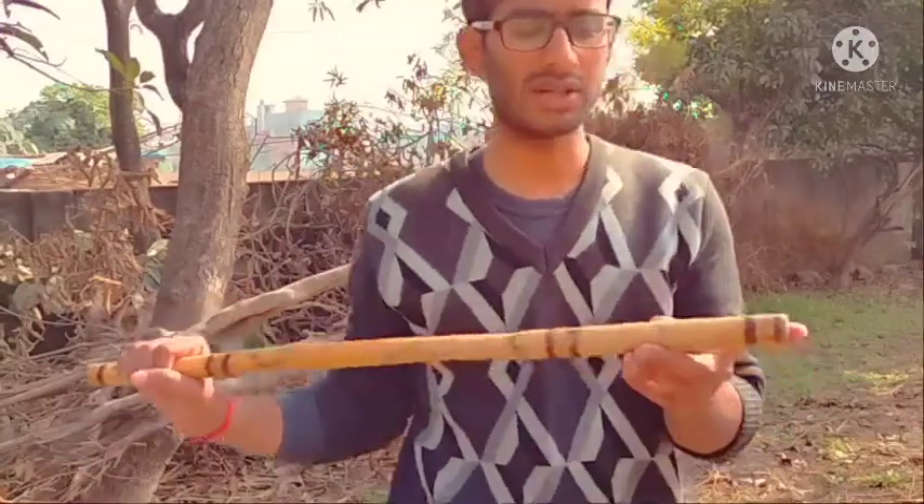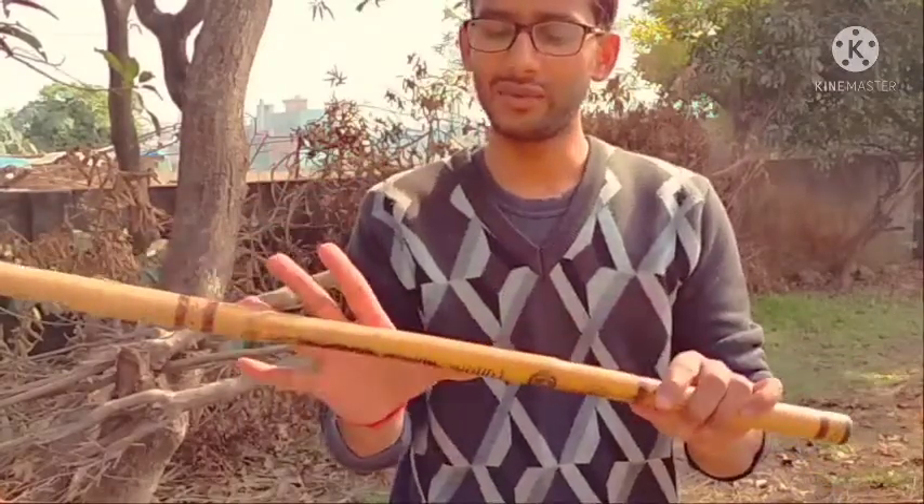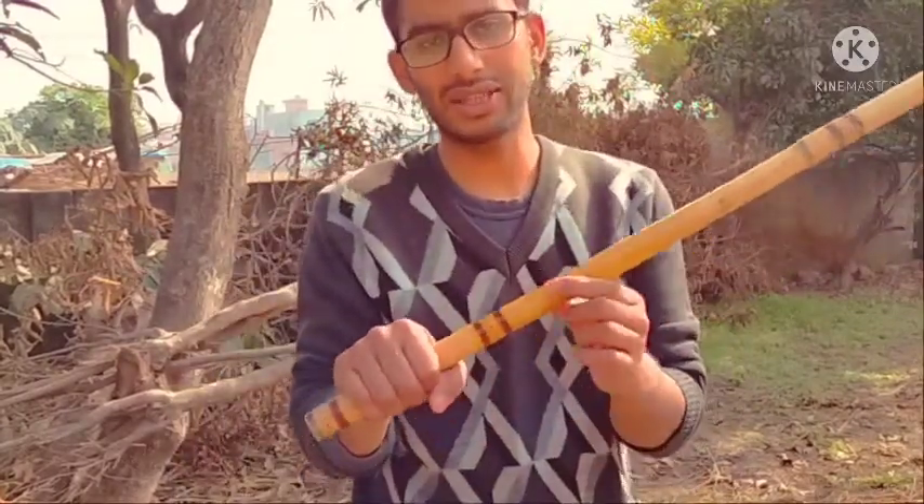Hello everyone, I'm here with my stick. My name is Kaushik, I am from India. A stick has four parts — the first one is the tip, the second one is this part, the third one is this one, and the fourth one is this. You can also consider a fifth part. Every part gives you different advantages in fighting.